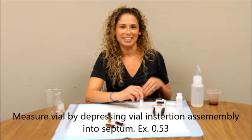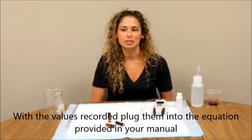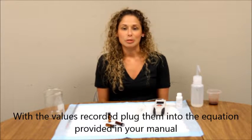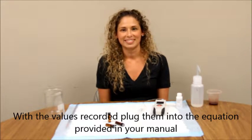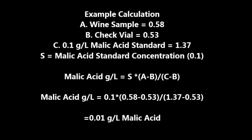With the values you just recorded, plug them into the equation in your manual to determine the malic acid concentration in your wine. Thank you.